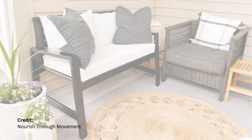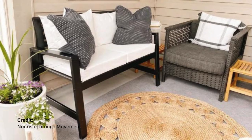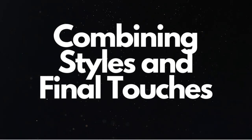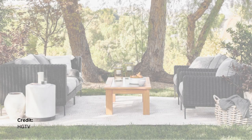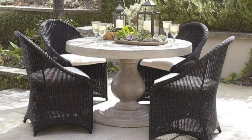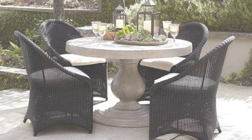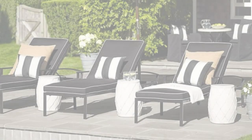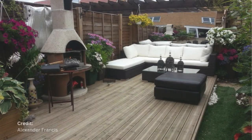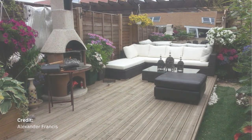Using natural fiber rugs and earthy-colored throw pillows can create a warm and inviting atmosphere. If you're feeling adventurous, you can even combine elements of both styles for a unique look. Remember, balance is key. Mix modern and traditional elements thoughtfully, and use accessories to tie everything together. A sleek modern coffee table can be balanced with traditional lanterns and a mix of contemporary and classic outdoor art pieces.